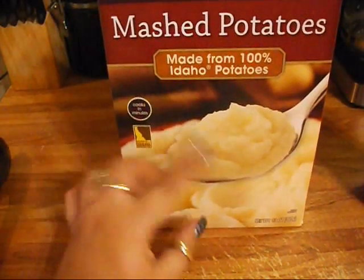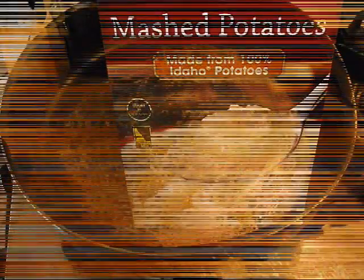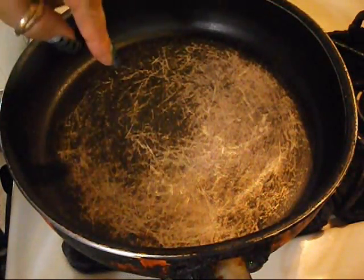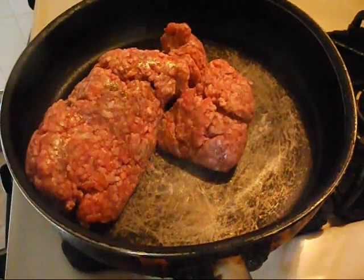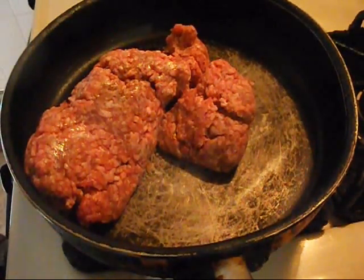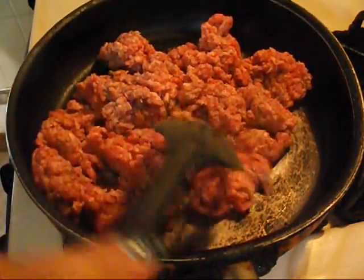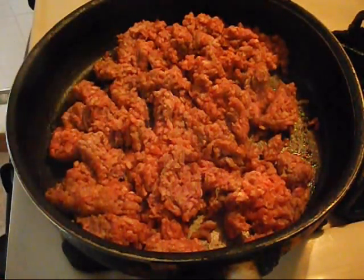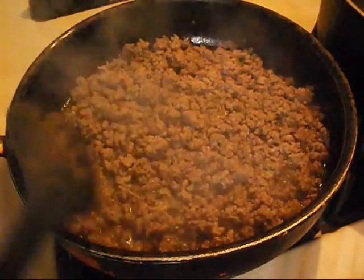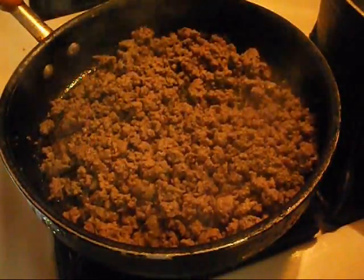I'm also going to show you how I make the ground beef. I have a pan and I'm going to put the ground beef in there and brown it, cutting it into little pieces. I'll let this cook for about five to ten minutes, then add the spices. It's nice and brown now so I'm going to drain all the grease.